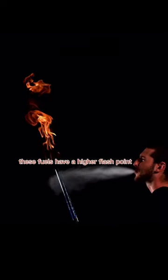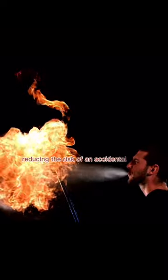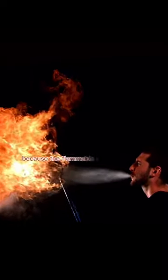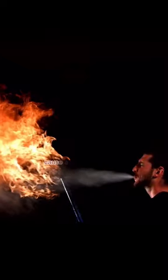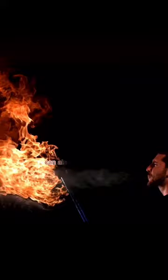These fuels have a higher flash point, which means they require more heat to ignite, reducing the risk of an accidental fire. The fire breather must be trained and skilled because the flammable liquid can easily cause serious burns, and ingesting the liquid or inhaling the fumes can also be harmful.